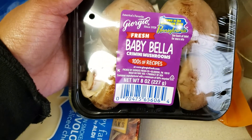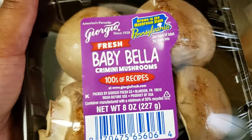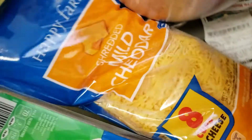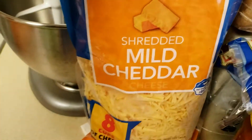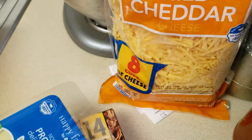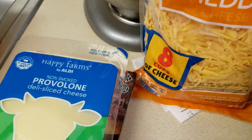I have an eight-ounce pack of baby bella mushrooms — I use these in our scrambled eggs and other dishes. I have the two-pound bag of cheddar cheese. I keep that on hand either for when I don't have Colby Jack for our scrambled eggs or to make macaroni and cheese.